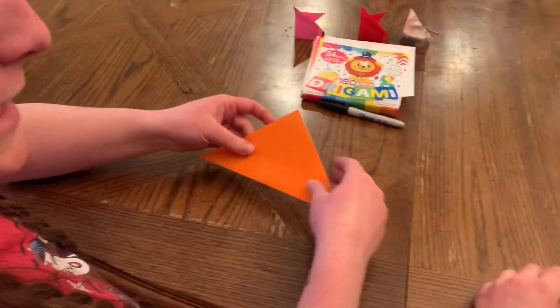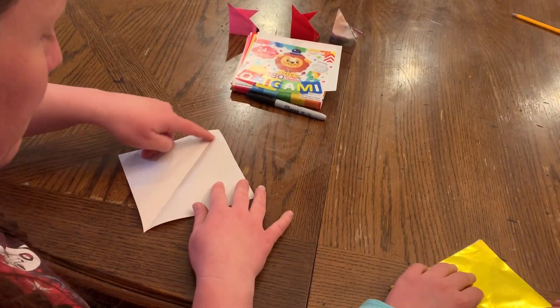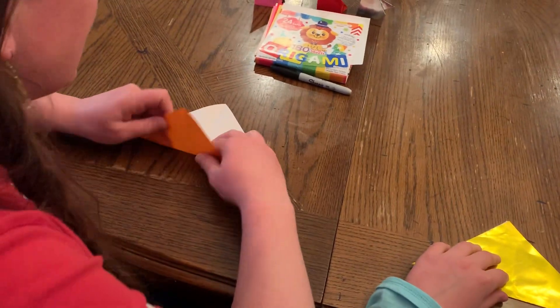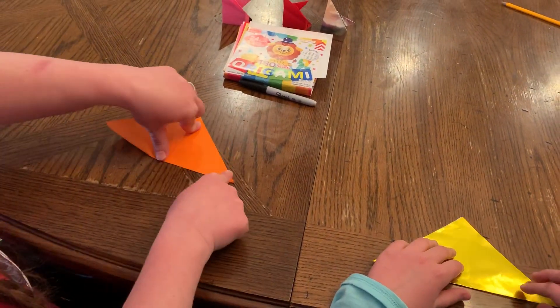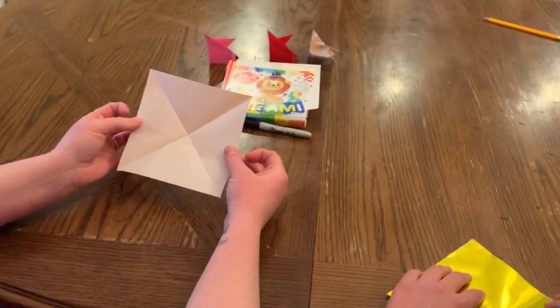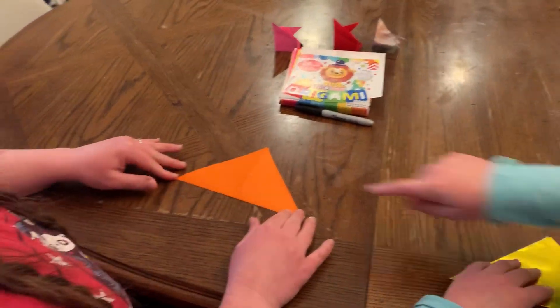All right. Next step is we're gonna take it, open it up, and turn it so that the point we have just made is pointing at us. I'm then gonna fold it across one more time to get two diagonals. When we're done with this, we should have an X on the inside. If you have an X on the inside, you are ready to go with our next step. You don't have to do an X, but it will help you.